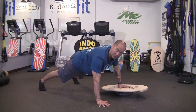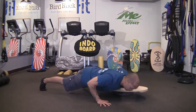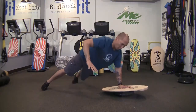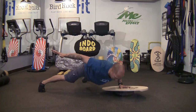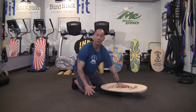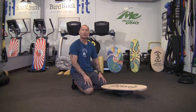You can increase the instability by bringing the floor arm off the ground, shift to a side plank, or even go into a one-arm pushup. Those are your different options using balance and instability.